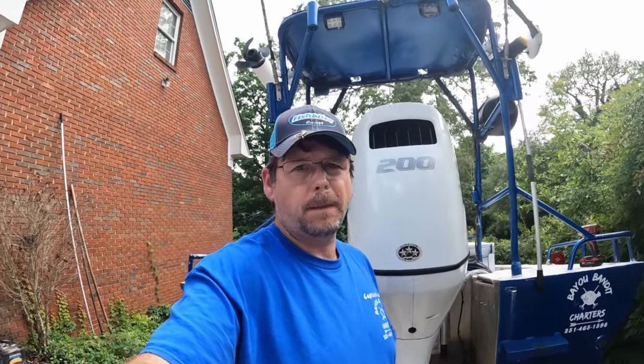What's up everybody? I'm Captain Jody with Bayou Bandit Charters. Welcome back to the channel.